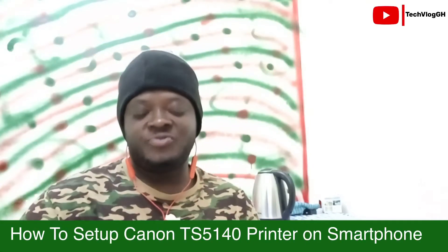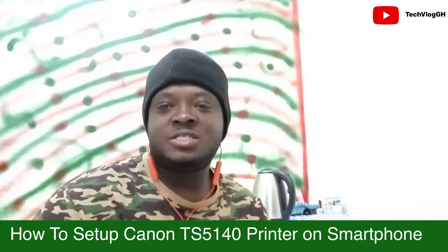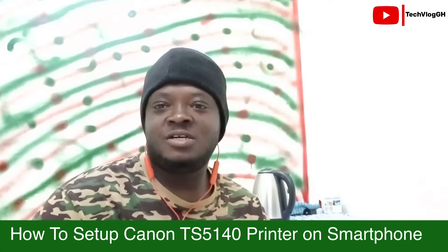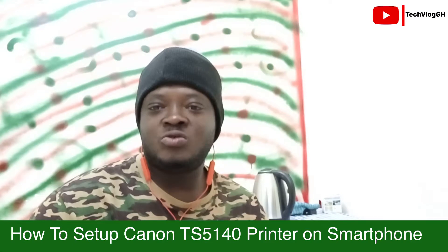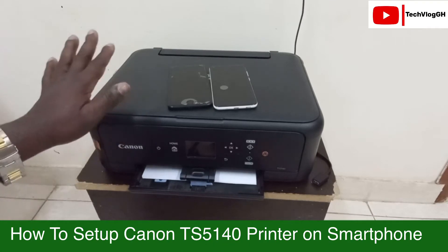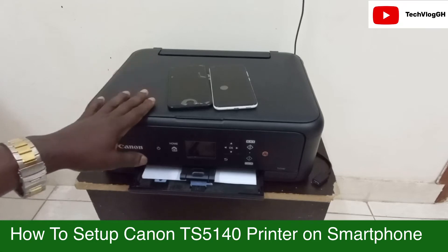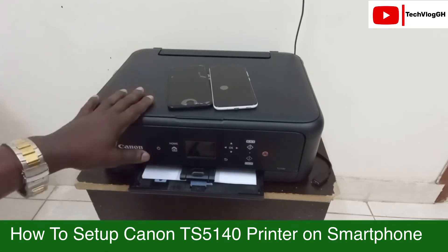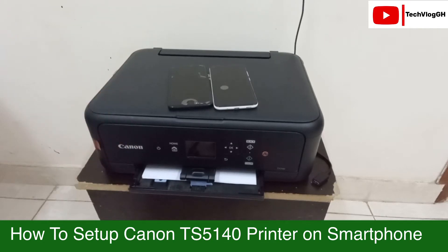Hello guys, welcome back to my channel. In today's video I am taking you through how to set up a Canon TS5140 printer using your smartphone. This is the Canon TS5140 — it is a 3-in-1 printer with scanner, print, and photocopy. It's very simple, small, and affordable. I'll be leaving the link in the description if you want to buy one.